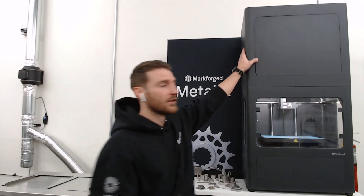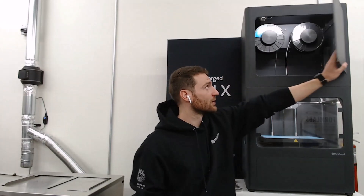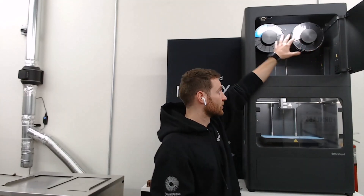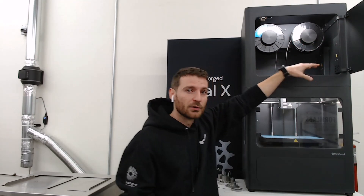Before you kick off a print, there are really three things you want to check. First, make sure you have your material — both ceramic and metal — loaded. You also want to make sure you're going to have enough of it. Eiger will keep track of that and give you a warning if you don't have enough.